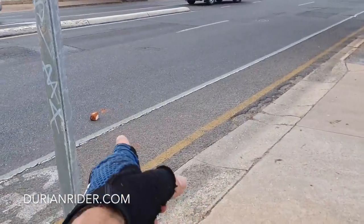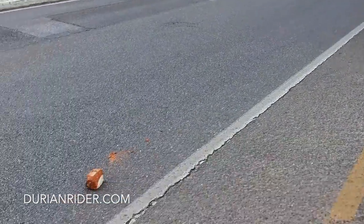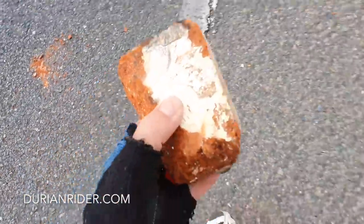Heading out for the KOM. There's a brick on the road — we'll get that off. That can fuck someone right up.